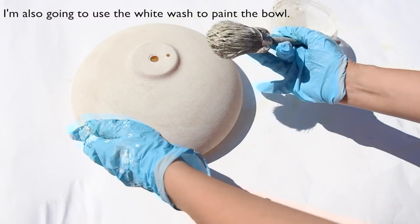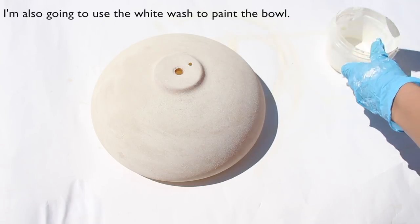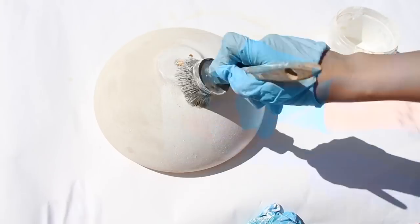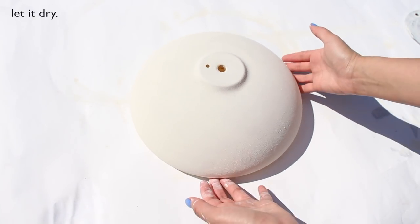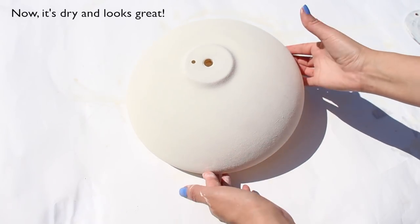I'm using the white wax to paint the bowl. Let it dry. Now it's dry and it looks great.